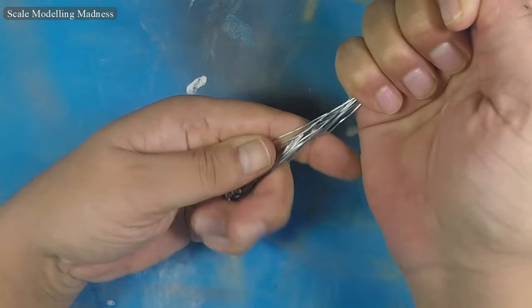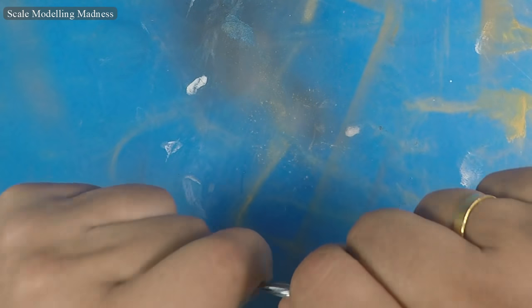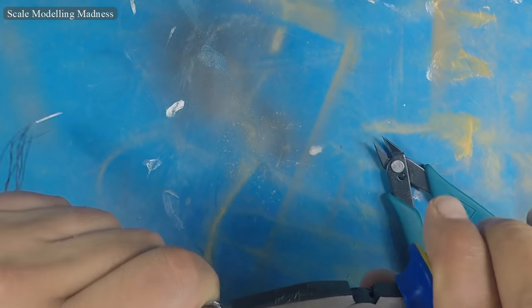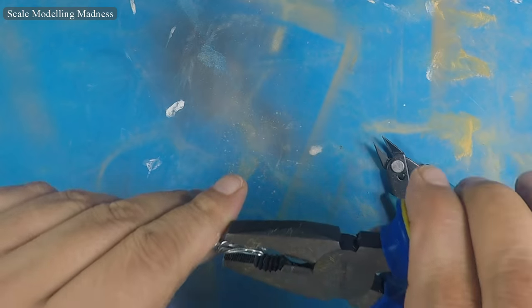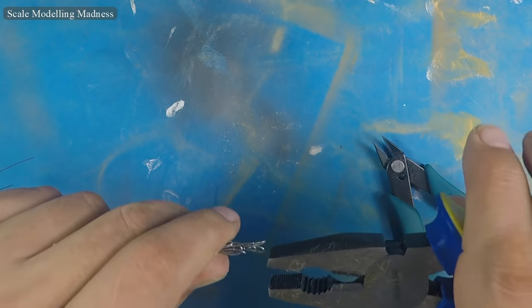Now I start twisting the wire. The root end of the tree is twisted with the help of some pliers. This part will go into the diorama, so I try to keep it narrow.